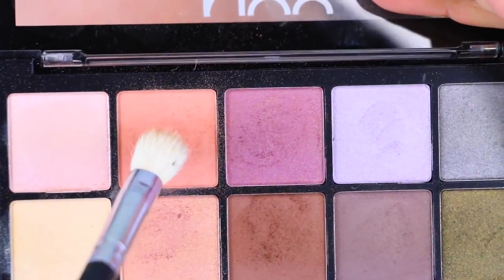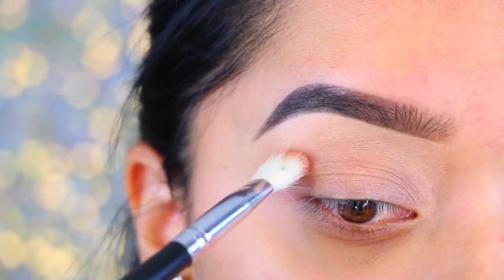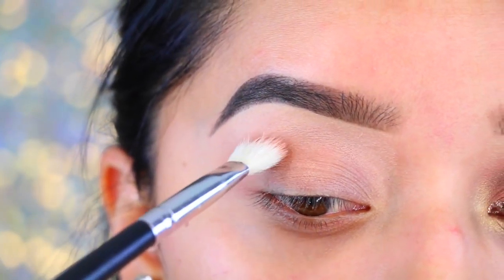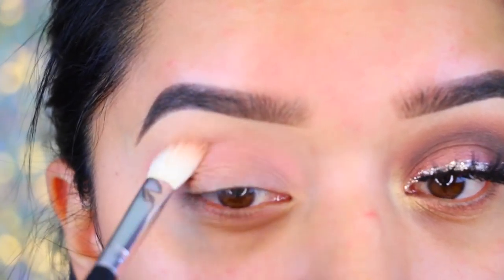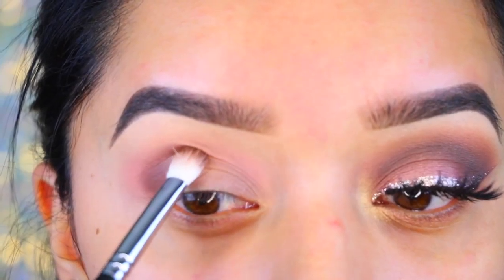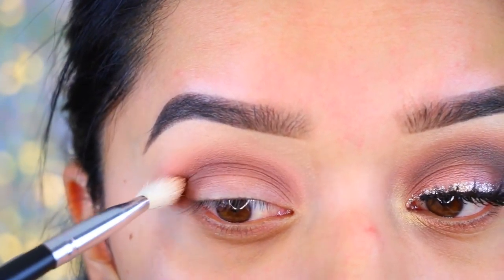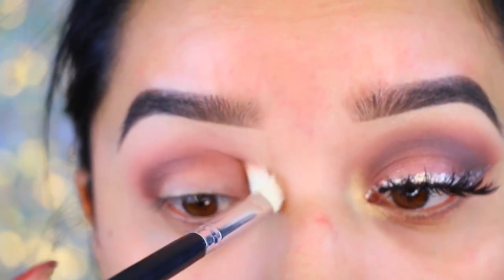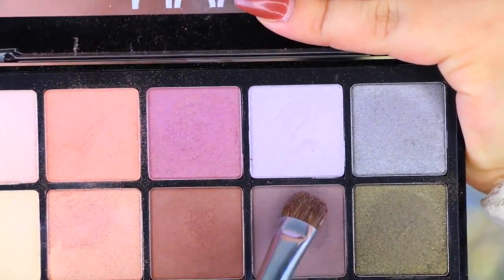So I'm taking the NYX Avant Pop Eyeshadow — actually I think this is the Nouve Chic palette — and it's a really pretty peachy color. I'm taking that and applying it as a transitional color, just doing a back and forth swiping motion. Then I'm going to take this dark brown color and concentrate it mostly on the outer corner of my eye. This is just going to bring a little bit more depth into the eyes, and I'm blending it as I go.